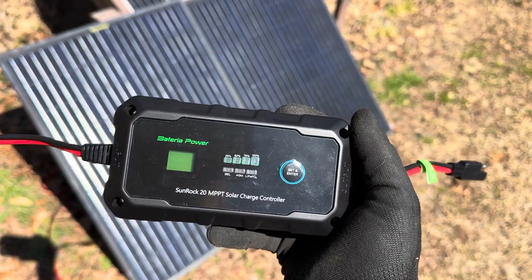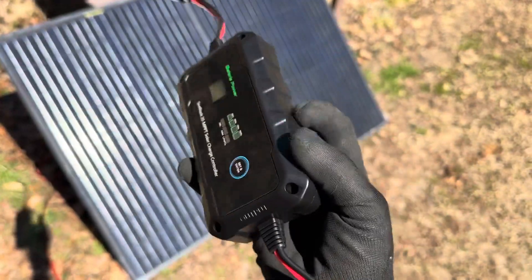Check out this cool little 20 amp solar charge controller that fits in the palm of your hand. Let's see what it's made of.